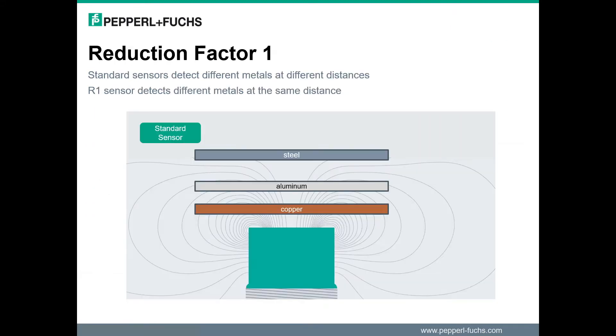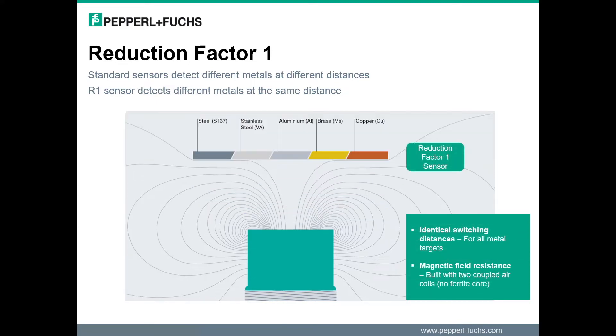First, a quick refresher on Reduction Factor 1 sensors. As you can see from the slide, standard sensor technology detects different metals at different ranges for a given nominal device. For Reduction Factor 1 sensors, all metals are detected at the same distance. This provides a benefit to customers who need to detect metal targets that have reduction factors, such as aluminum target material.